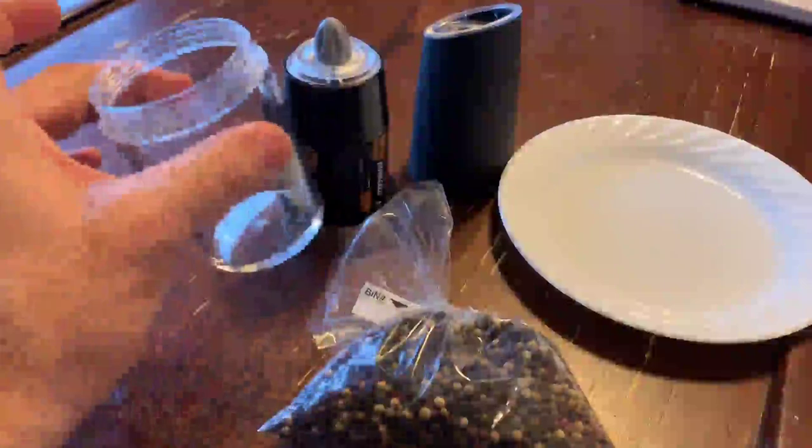It doesn't work. You can set the grinding level right here, so I'll get the bay all cleaned up and load it up and show you how it works.